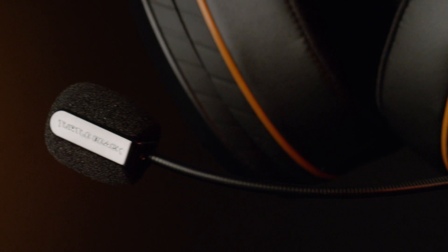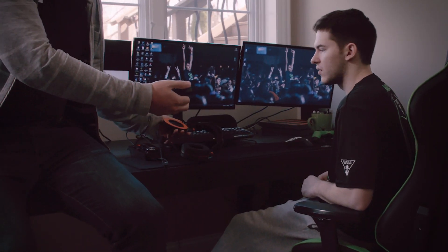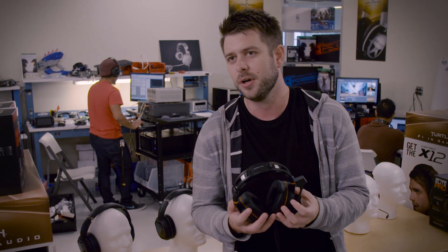One of the real standout moments of the development of this headset for me was showing this to Optic Gaming. All of a sudden Turtle Beach says, hey, we have a new product coming out. Putting this in the hands of pro gamers, hearing that they love it, they can't wait to play in it — that for me is the ultimate compliment. One of the first things I said is, does this work for you? Are you comfortable wearing this and are you going to be able to compete? But then I look at Krim —